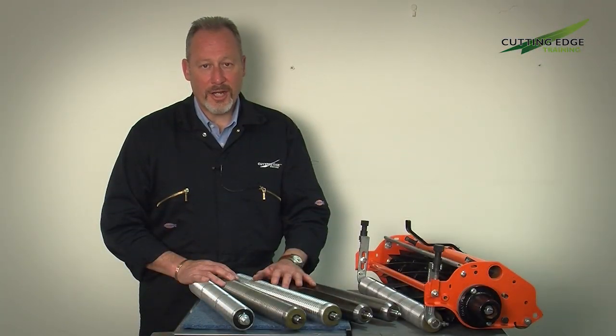Thank you for watching. I hope you found that useful. Roller selection obviously makes a big difference to the performance of the cutting unit, and getting it right is important. We look forward to seeing you next time.